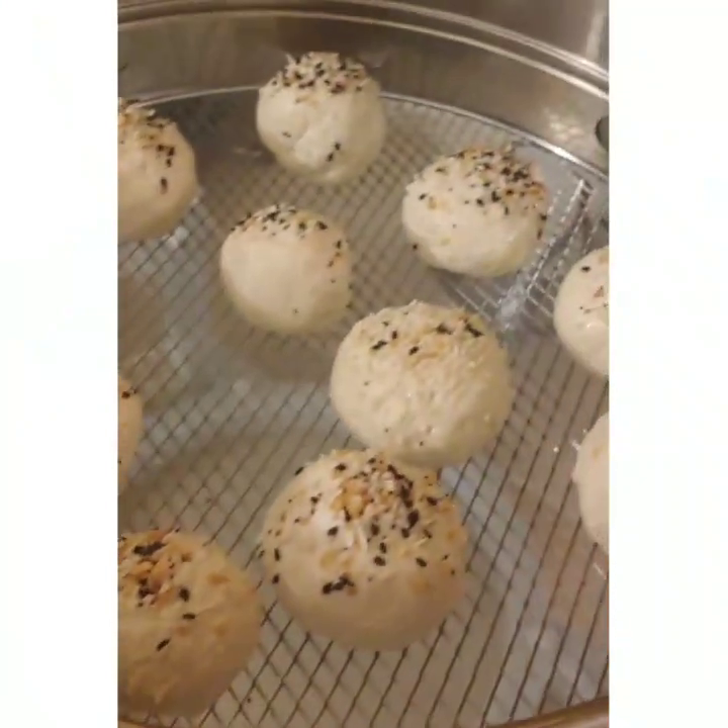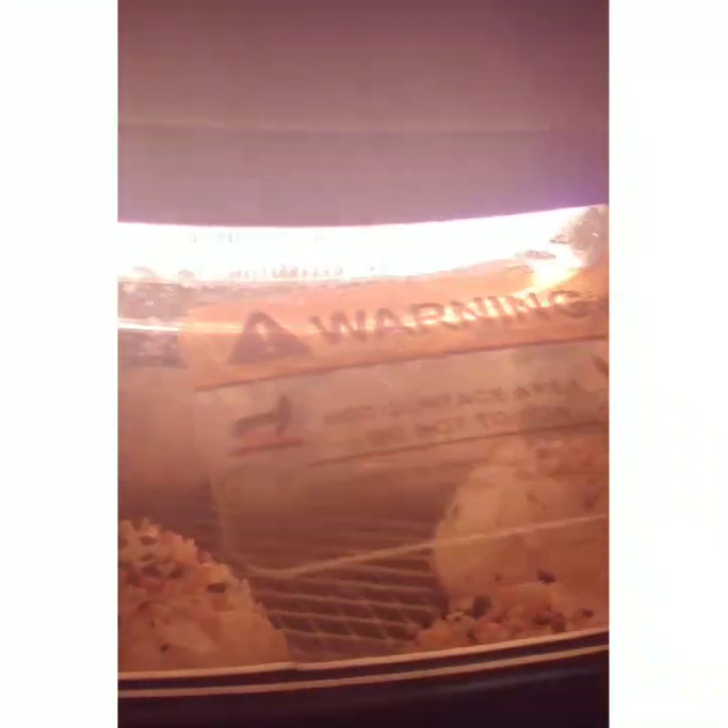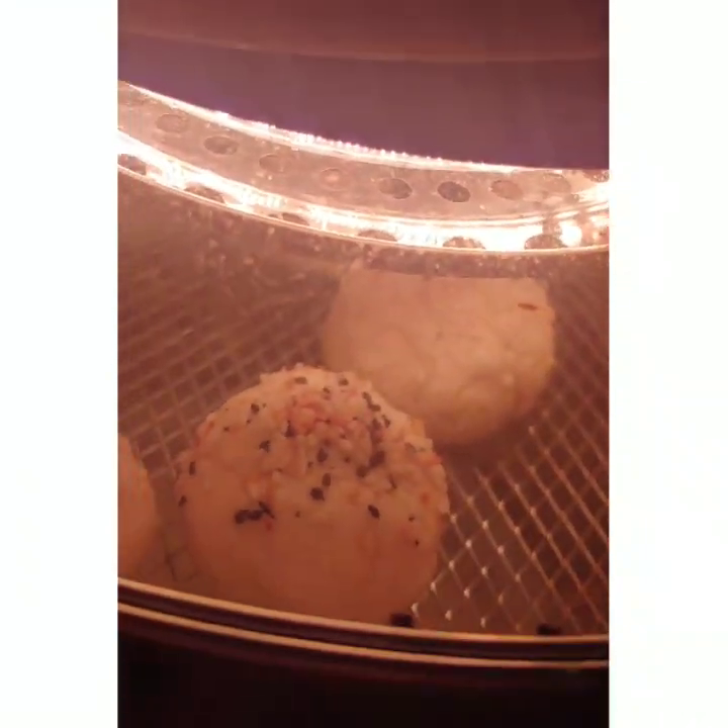Next, place them in the air fryer. Preheat the air fryer at 320 degrees, and have them there for about 12 to 18 minutes until golden brown.